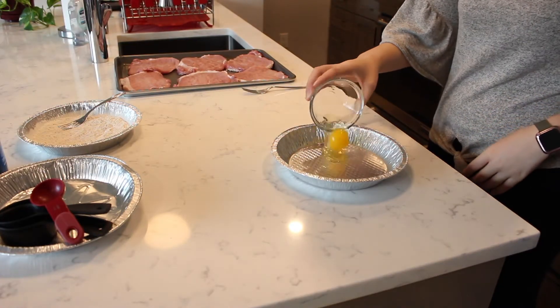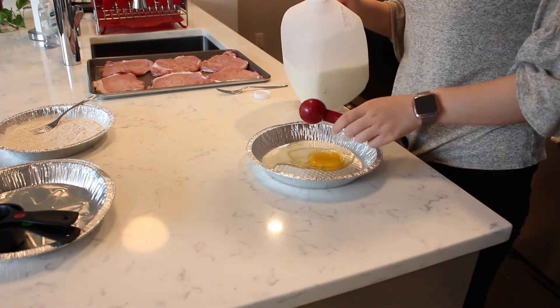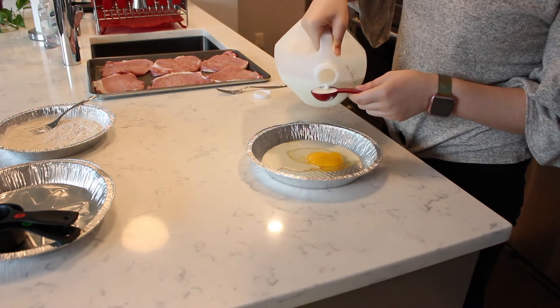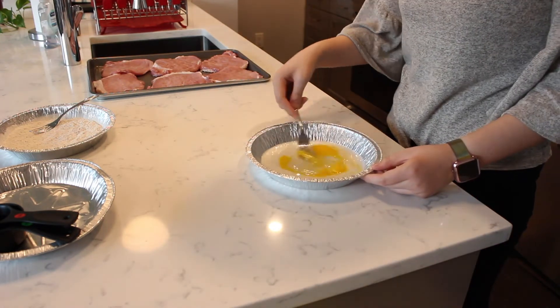In another shallow bowl, add in one egg and three tablespoons of milk. Whisk with a fork to gently scramble.